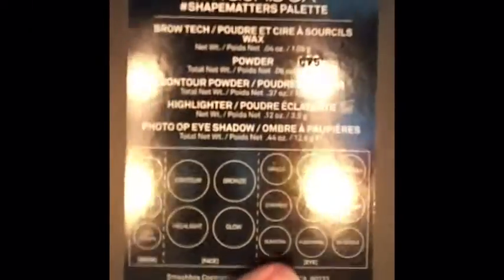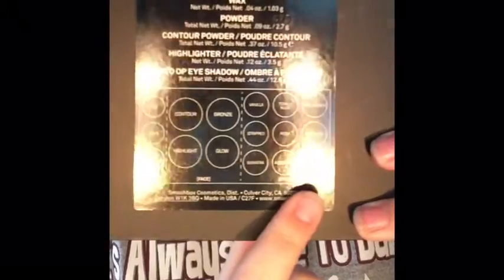The last thing I like about this palette — and I'll probably have more thoughts as I use it — is that on the back it shows you all of the names and what they are, so you don't forget them. A lot of palettes just have a little plastic insert, which this one has too, but I always lose it or throw it away. So I like that the names are on the back, all laid out.